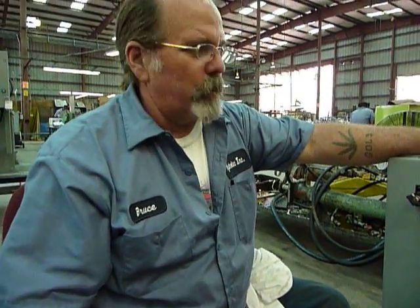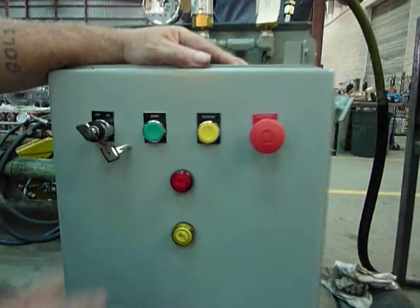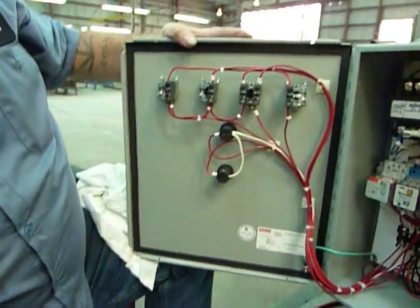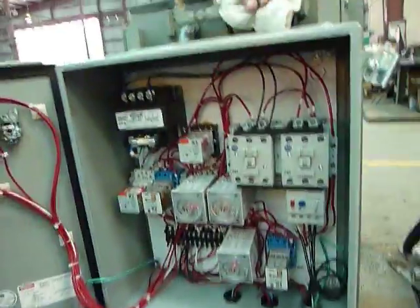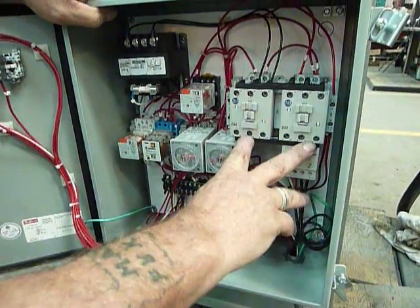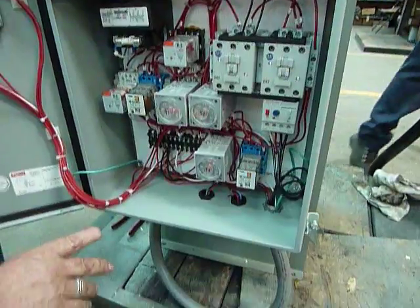Relay control panel for a reverse block with local control. All your switches and lights and everything are right on the door. No remote control required. Everything's wired through. This is a relay machine. We have four timers, reversing contactors, and the relay is the control thing.